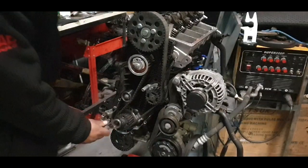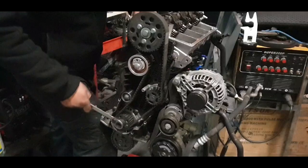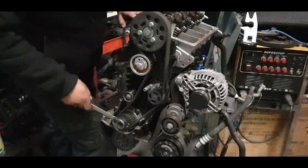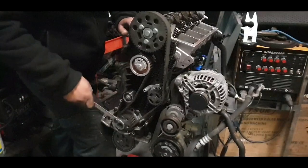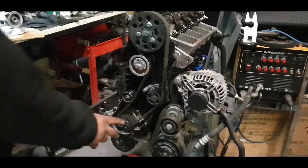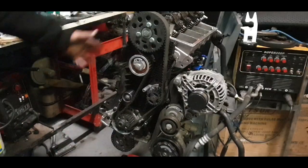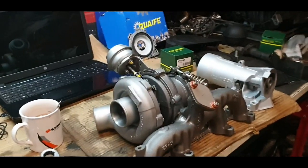I always do a couple of turns on the engine just to make sure it turns freely — you can hear the compression coming out. Yeah, lovely — the belt is done. I'm not gonna show you how to put all the covers and bits and pieces back on because it's just going to be a long video. We're gonna go straight to the turbo — I want to show you the turbo as well.